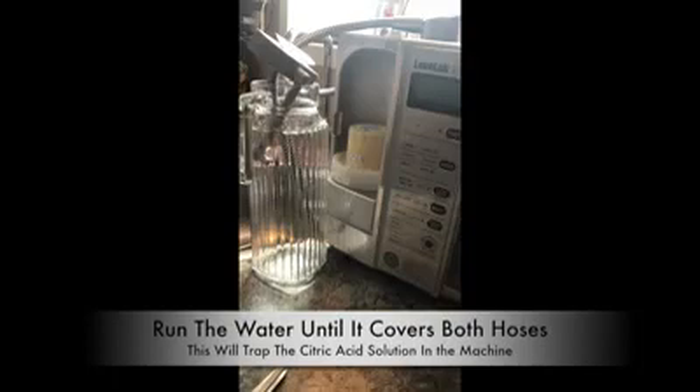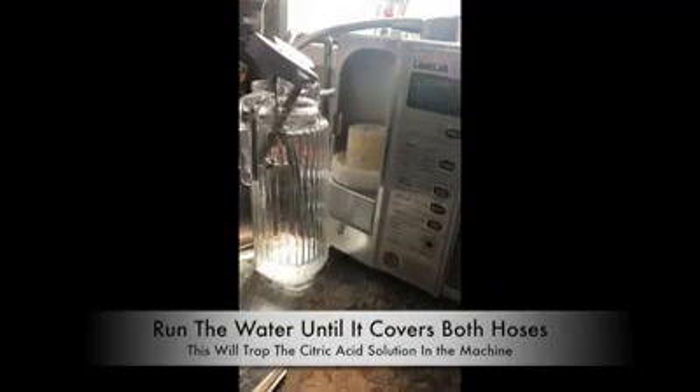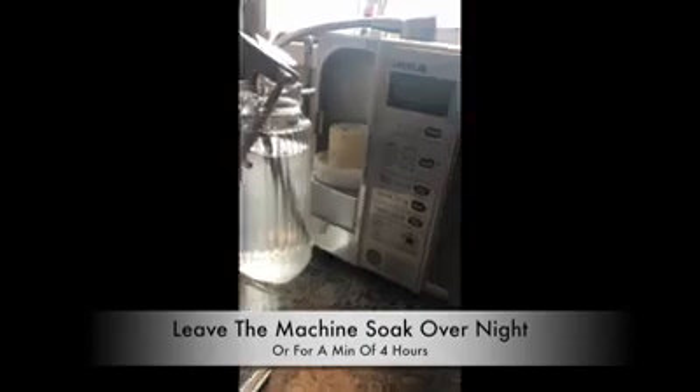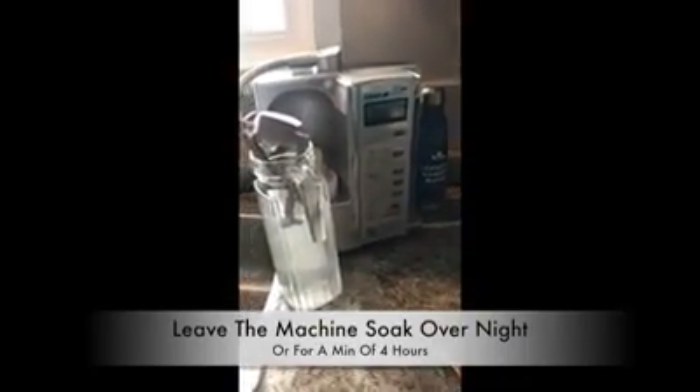Then you just run the water and watch for the jug to start filling up. I want to have the water reach both the alkaline and the acidic outputs. And now you just leave that sit — I usually do this overnight. I'll do it at 10 o'clock at night and leave it sit until 8 or 9 the next morning.